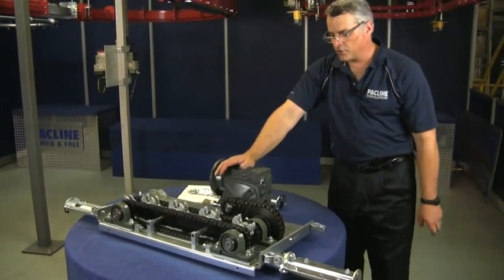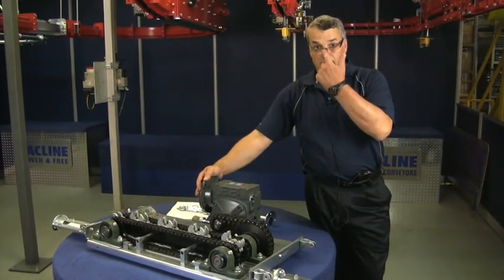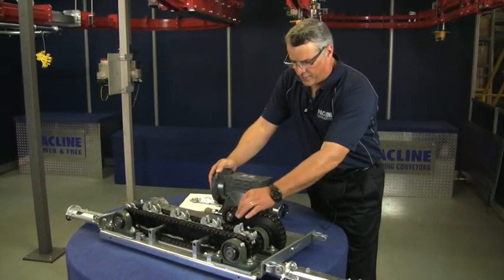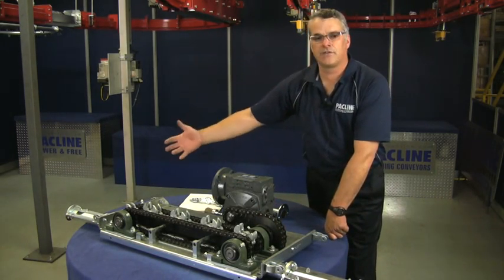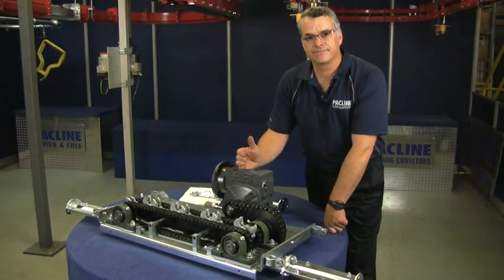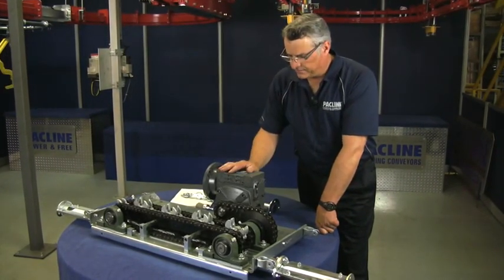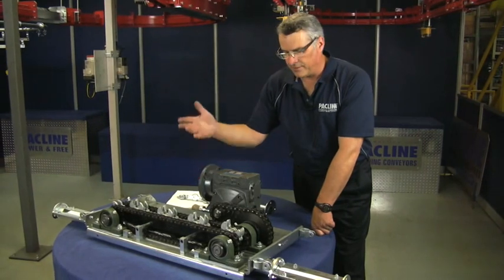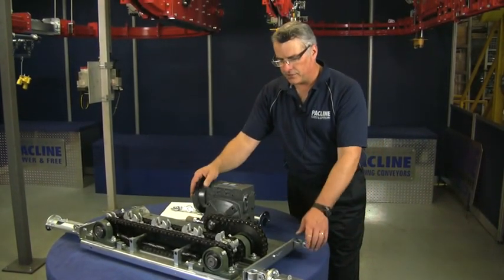The next most common problem on a drive unit would basically be the gearbox or motor. If your system has gone down and you've looked at the caterpillar chain with no jam found, what we do is take off the roller chain between the gearbox and the shaft, then take the cover off the motor and spin it manually to see if it's actually turning the gearbox. If the gearbox is jammed, it's usually not reparable, so you have to replace it. If the motor fan turns freely, it's usually an indication that the motor itself is gone. These things can happen every three or four years. That's basically what you can expect to see happen to your drive and how to counteract it.